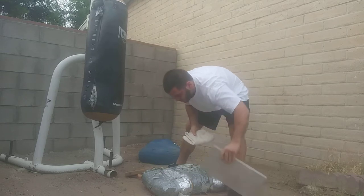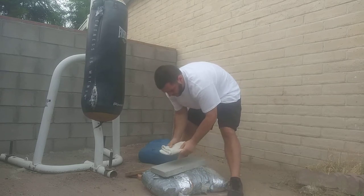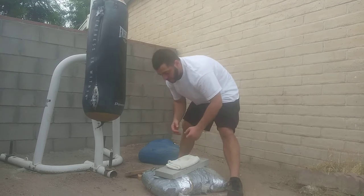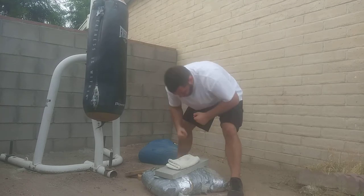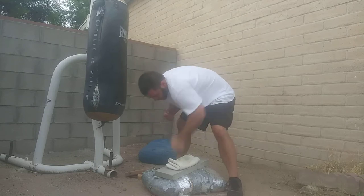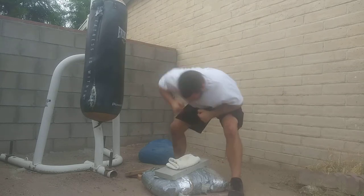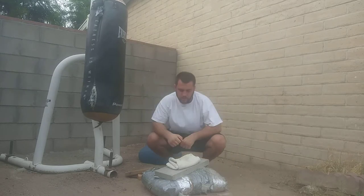Then you can move on to something like this concrete block, where again you want to just take it light at first.